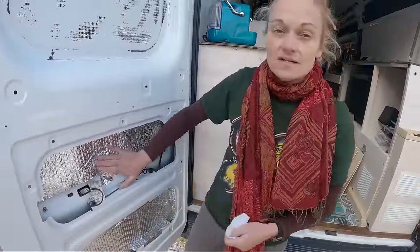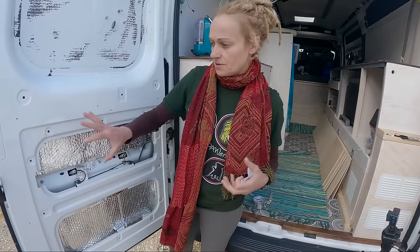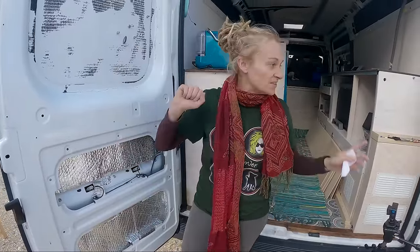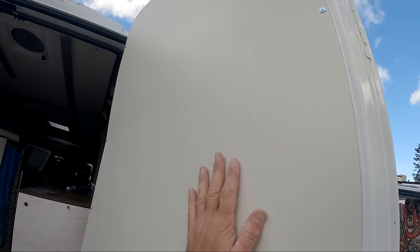Just some last-minute insulation in the door behind there, because we're going to put the door cards back on in a minute to finish off this whole section. There's a window going in there, and on this side we're keeping the white laminate — need to just give that a clean but that's fine for now. I might change that in the future.